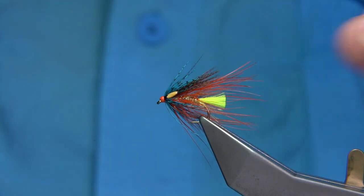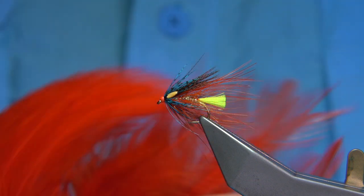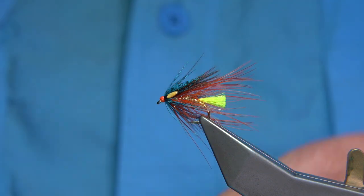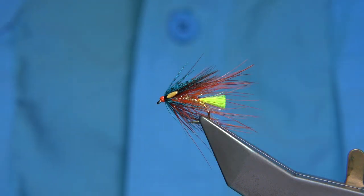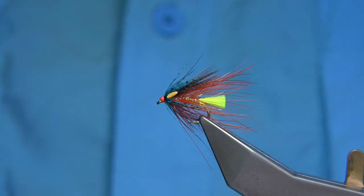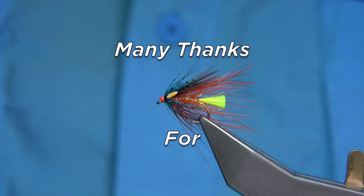If you don't have any of the rump feathers, just use a large orange hackle from the top of the cape — you could use those instead, and it will still give you a nice shape and the idea of this style of fly. I hope you enjoyed that, and that's the Dunkeld Octopus.